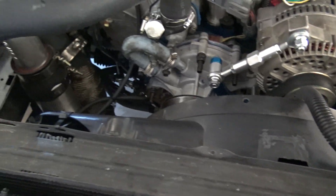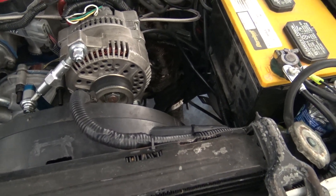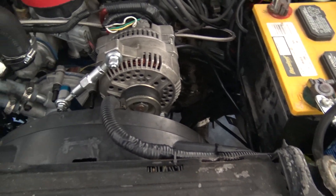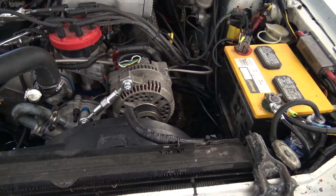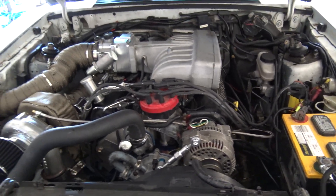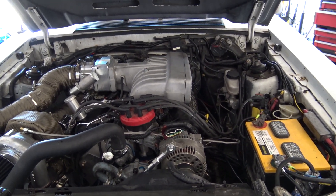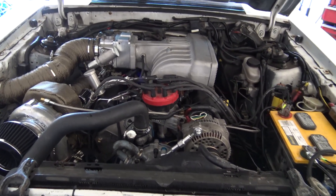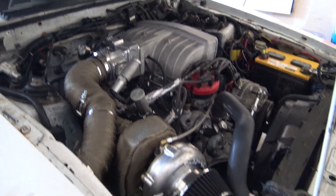This fan here did pretty well — didn't get above 200 degrees. It was almost 90 degrees when we tuned this car; it got hot yesterday here in Texas. So I think she did pretty damn well.